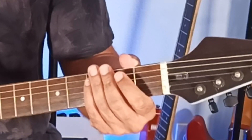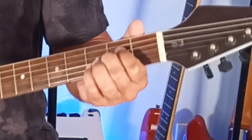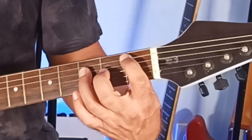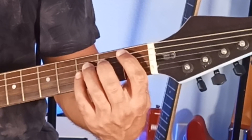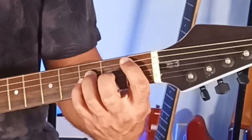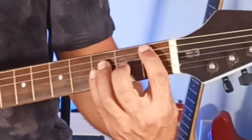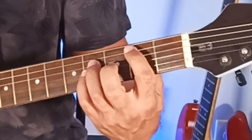For the 5th string movable power chords, you've got your A5, whether you're playing the two-note or three-note version. Move everything up one fret — now you're going to have to fret the 1st fret of the 5th string, which is B-flat. You're going to fret the 4th string 3rd fret with the ring finger and then the 3rd string 3rd fret with the pinky. That's your B-flat 5, also referred to as A-sharp 5. Up one more fret to 2, 4, and 4 on the 5th, 4th, and 3rd strings — you've got B5.